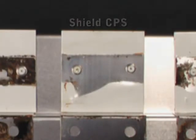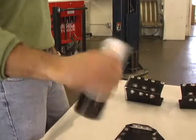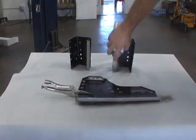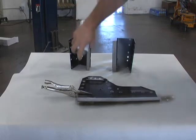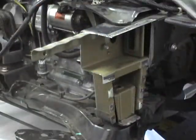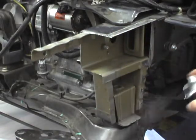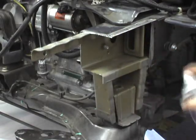The aerosol packaging makes it fast and easy to use. Spray CPS Weld Through on both mating surfaces before you weld, but don't over-saturate the surface. Unlike other Weld Throughs, you only need one light coat. And unlike other Weld Throughs, CPS aerosols won't clog.